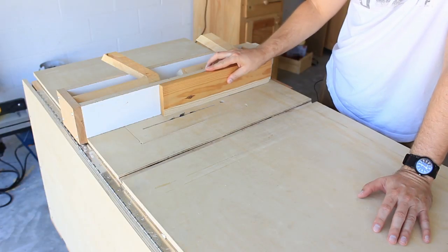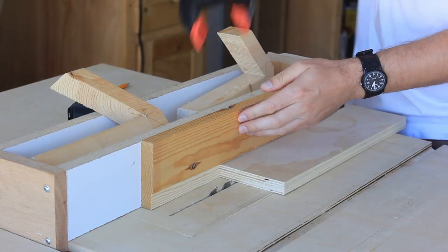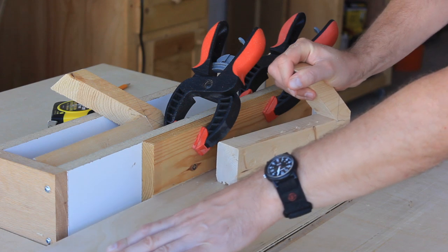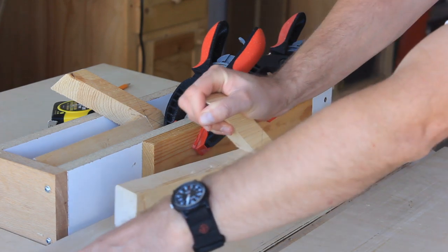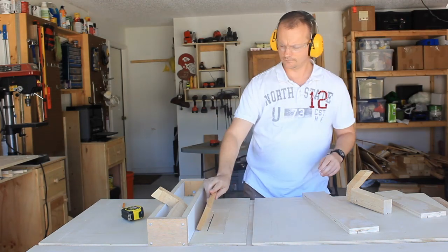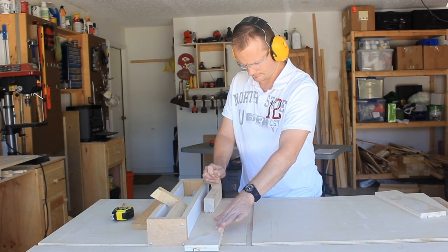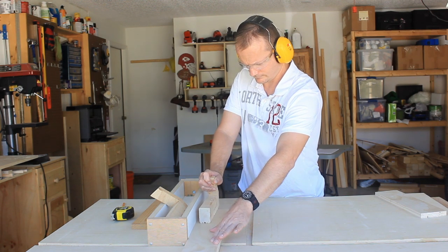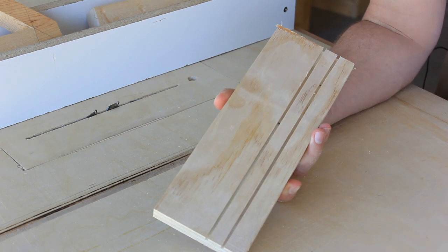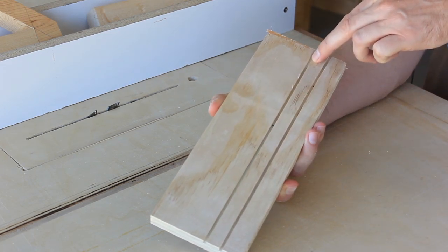I'll place the scrap piece here, then set the fence as I normally would with my alignment jig and clamp it to the rip fence. Then make a single pass with the pieces I want dados in, remove the scrap piece, then make another pass without moving the rip fence. That will establish the two sides of the dado. Now all I have to do is clear the material between the two cuts.